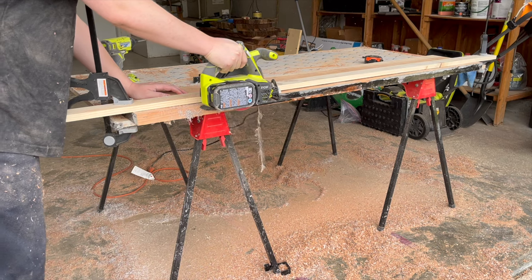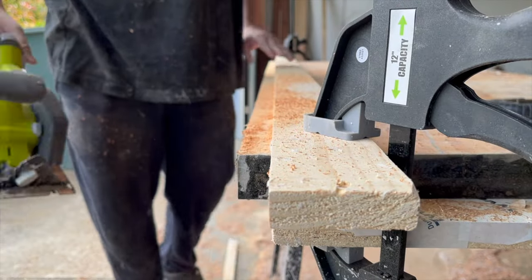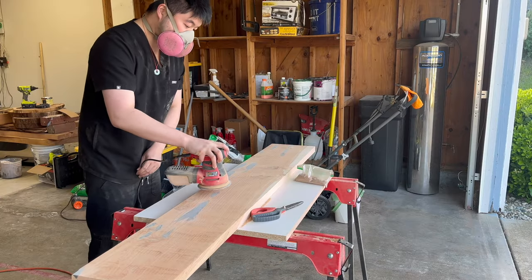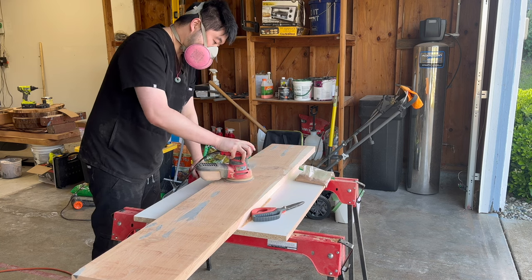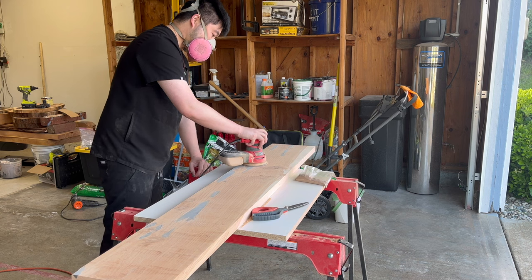I sanded down the surface of the monitor stand starting at 60 grit, then progressing up to 80, then 120, 150, 180, and ending at 220.